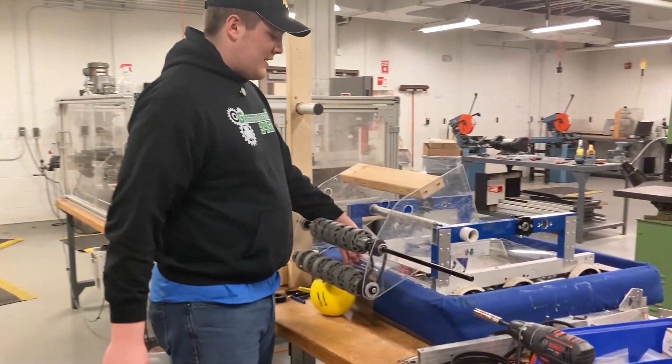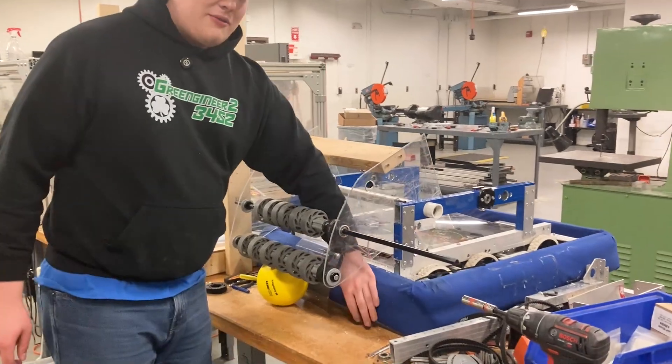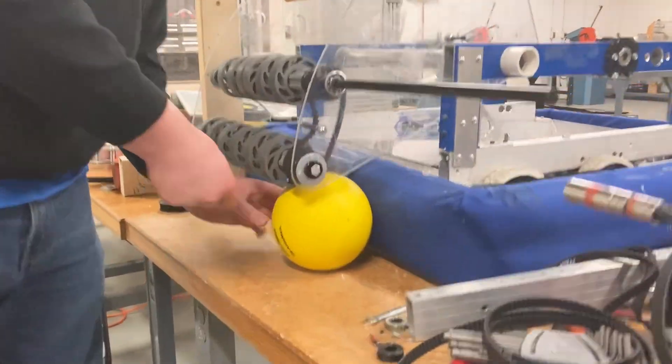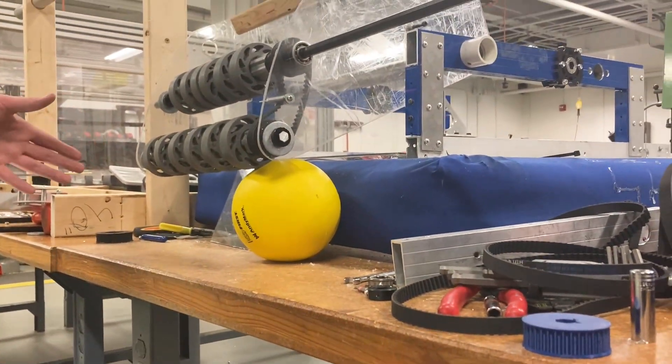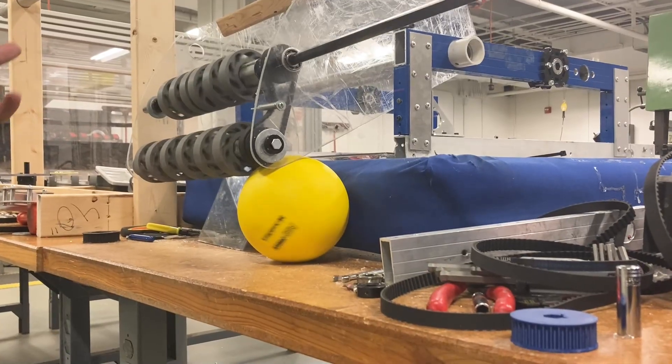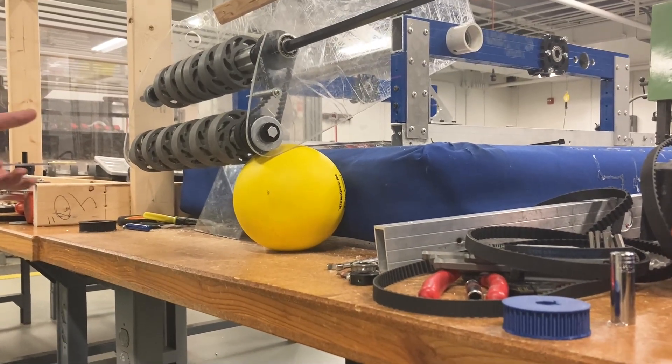We've also noticed while doing testing that the fabric of our bumper is very, very smooth when it comes to these game pieces. You can run the motor as much as you want and at times, especially with the coral parts itself, it doesn't tend to really collect. You don't really have that traction you normally get with over-the-bumper intakes.